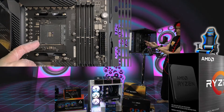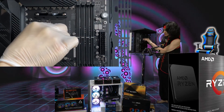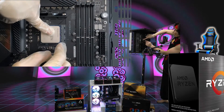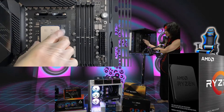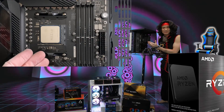We're gonna lift this socket up this way and put the chip in. Put the chip like that and close the pins just like this. Our CPU is now installed — ta-da! We have installed the Ryzen 9 5950X CPU.